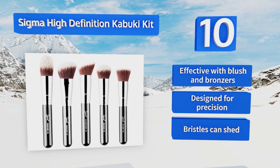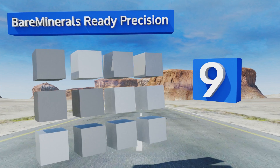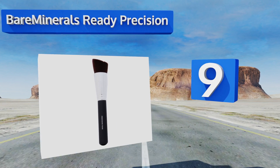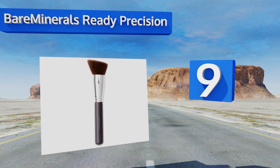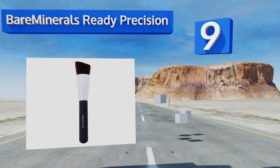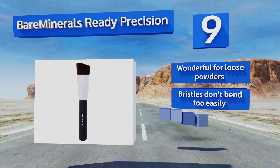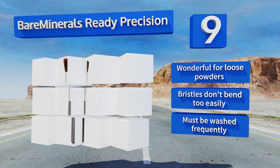At number nine, the Bare Minerals Ready Precision from Bare Essentials gives you maximum control over your look. It's angled to fit into the small spaces and contours of your face, making it a smart choice for anyone desiring a more finished appearance. It's wonderful for loose powders and the bristles don't bend too easily, but it must be washed frequently.